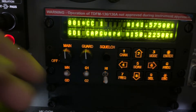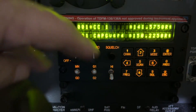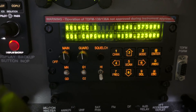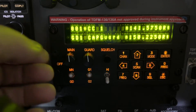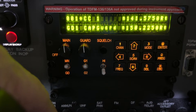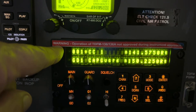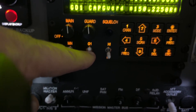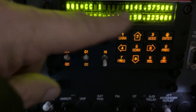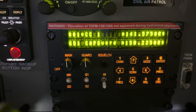Let's talk about a standard configuration you should look for, because things often get moved around. When you get this radio turned on, make sure the volume knobs are pointing at 12 o'clock, the MN/GD switch is selecting main, guard is set to G1, and power is set to low. In this configuration you have the best chance of being able to transmit and receive on this radio without any problems.